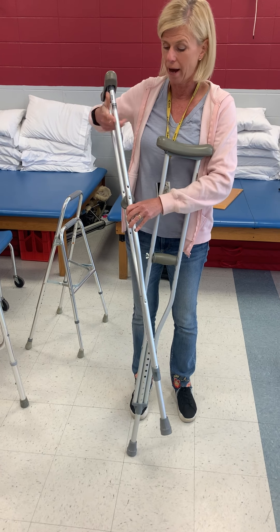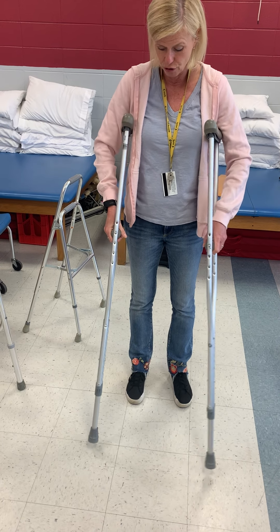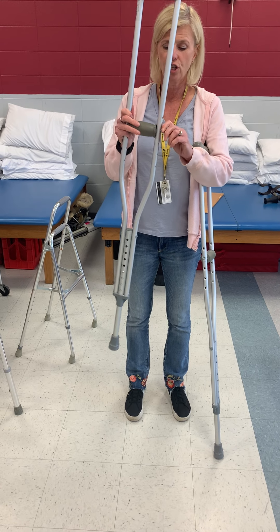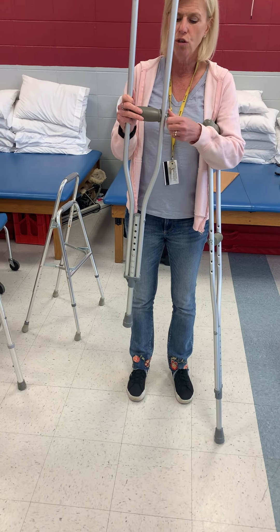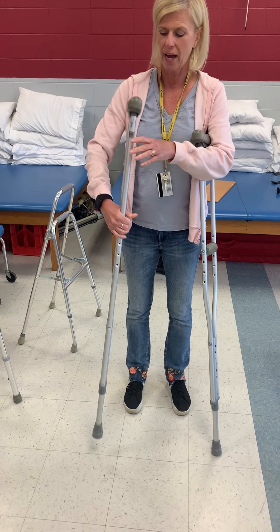Do not go by the heights printed on the assistive device — use your training. You can also adjust the hand grip. You want 20 degrees of elbow flexion at the hand grip.